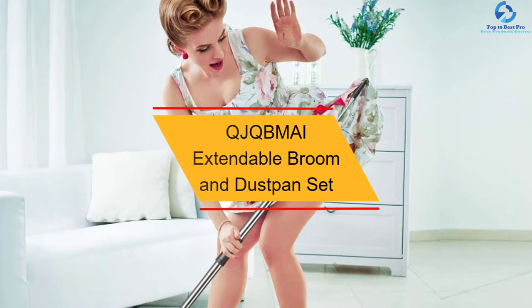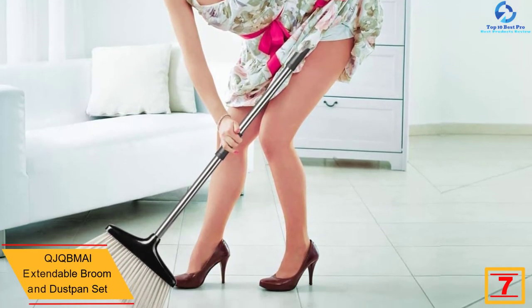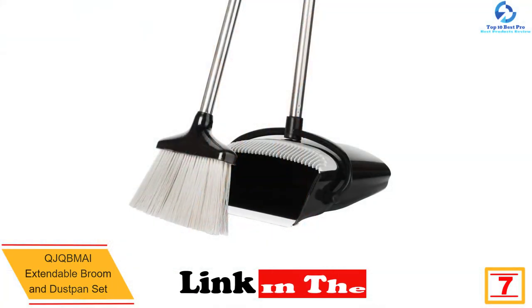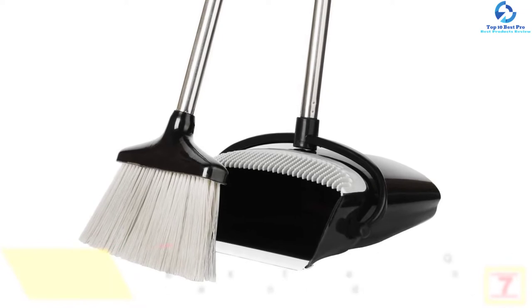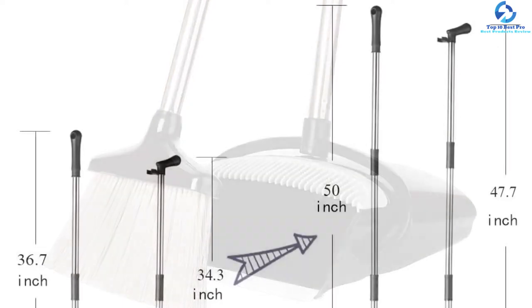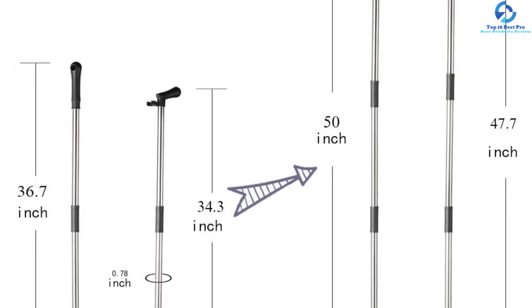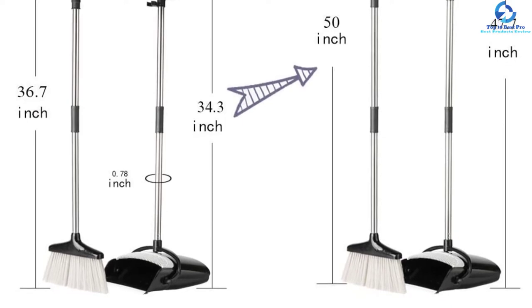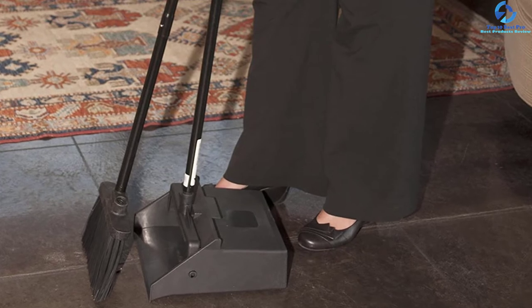At number seven, we have the QJQBM AI extendable broom and dustpan set. This is a super lightweight yet sturdy dustpan and broom set, featuring an optional extendable pole with height ranging from 36 to 50 inches. It is built from the highest quality material for long-term performance. The broom has quality bristles that don't absorb water. Its humanized design with a built-in scraper and comb allows for easy cleaning of the broom, and the easy stand-up storage suits it for smaller spaces.